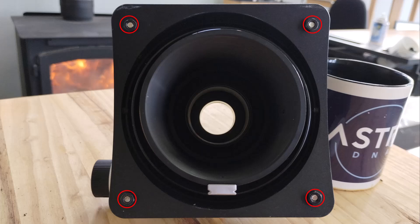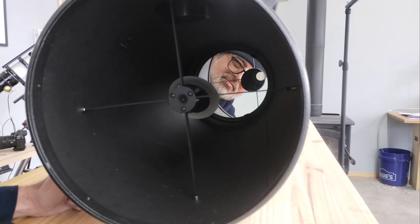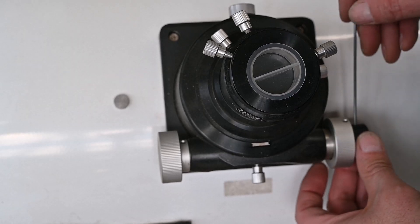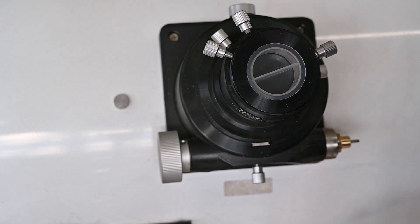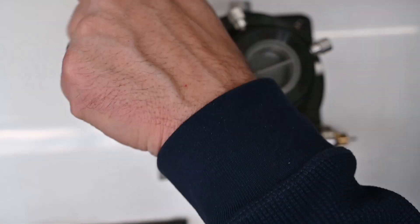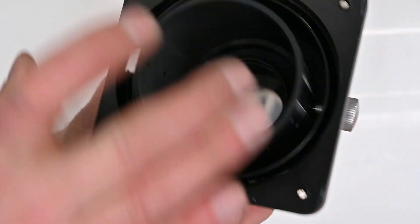You'll have to reach in and hold those hexagon nuts while you loosen the Phillips head screws from the outside. Be careful — you don't want to drop that hexagon nut onto your primary mirror. This is why I do it with the OTA level on a tabletop, so if it falls it most likely will not travel back to the primary mirror. The lower right screw is a little tough to get at, so I removed the fine and coarse controls to get a better angle with a straight Phillips head screwdriver. Just take your time.